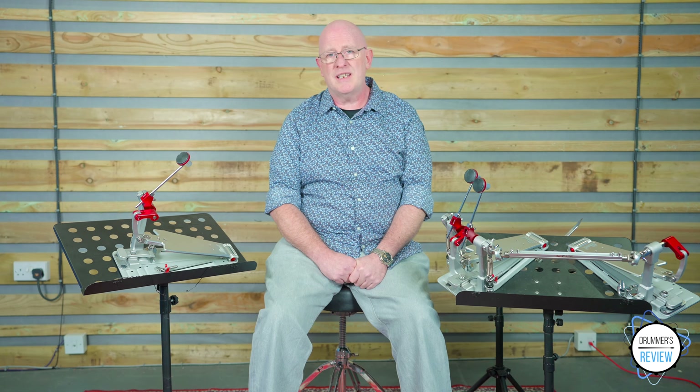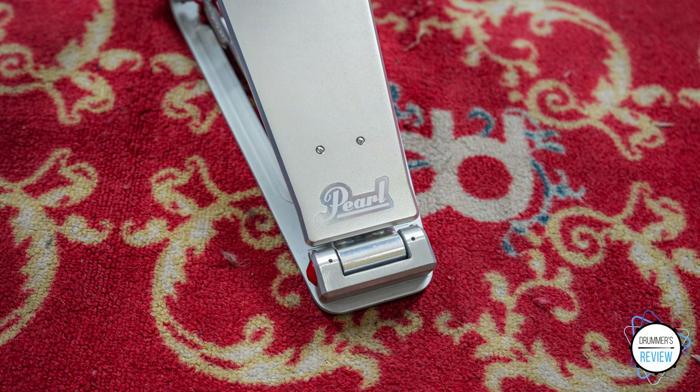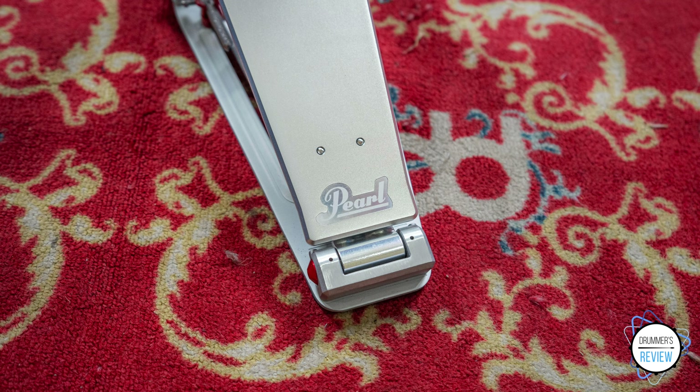In terms of build quality, these pedals are truly exceptional. They are incredibly well machined, with everything feeling very solid and very smooth.